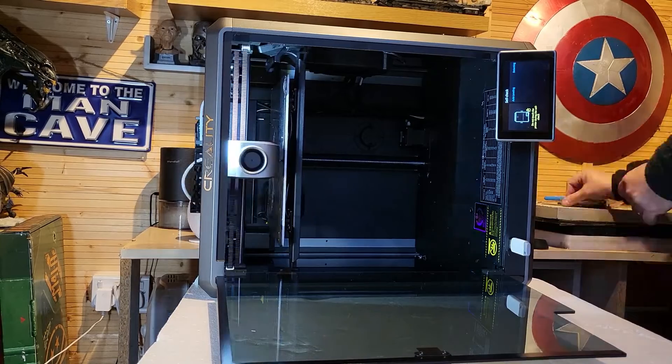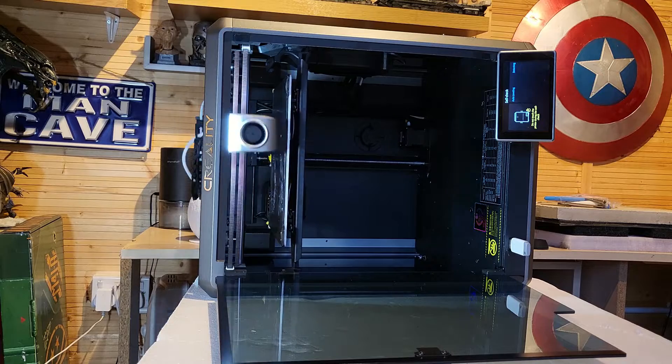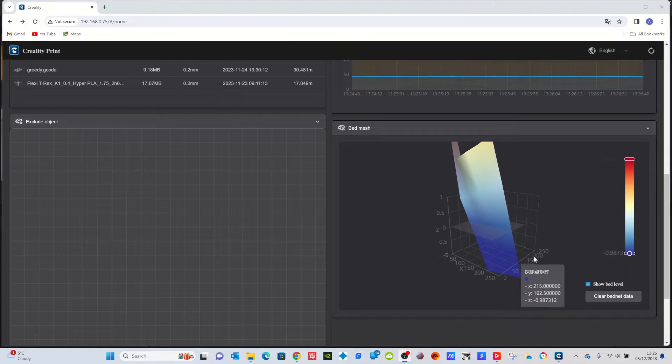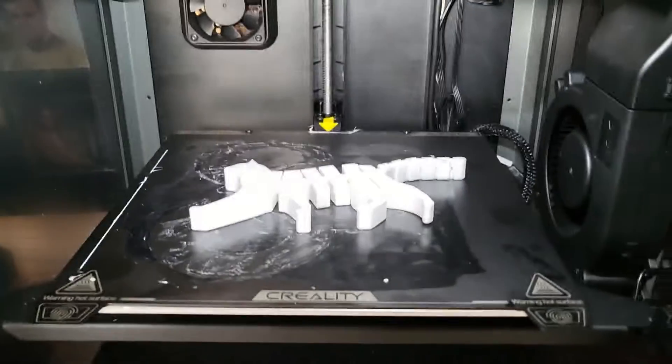For me, I was quite happy — this looked relatively straight and even. If you are a perfectionist, you can go into the app and in the bottom right section you can see the build plate level there. Mine isn't perfect, far from it, but if you want to play with it you can get it as perfect as you want.